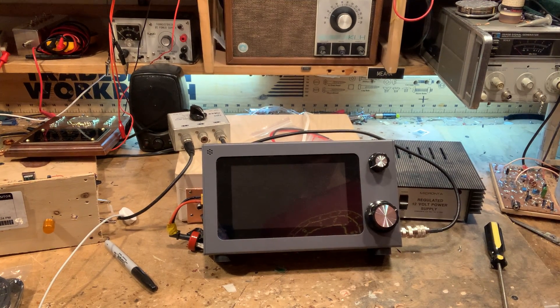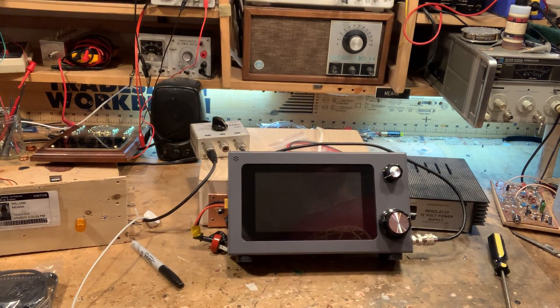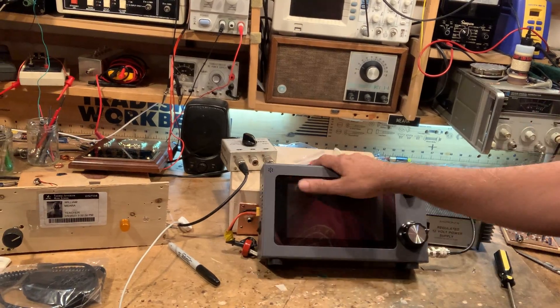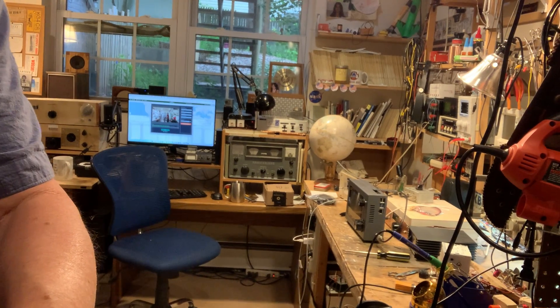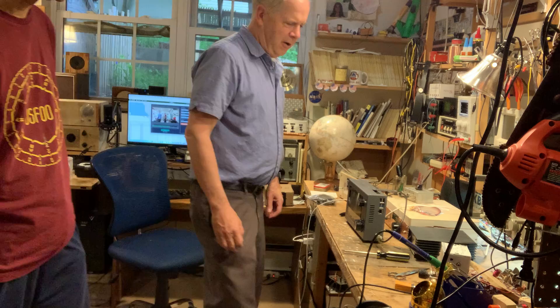Oops — something tripped here. I blew the fuse — it was pulling a little bit too much. My power supply is current-limited. I heard the click on the power supply. It was pulling about 600 to 700 milliamps — probably a bit too much for this supply, but we can get to that later.